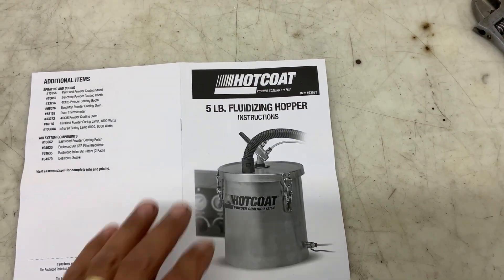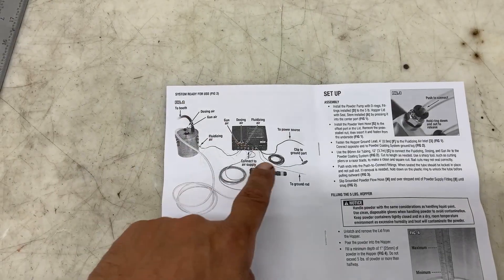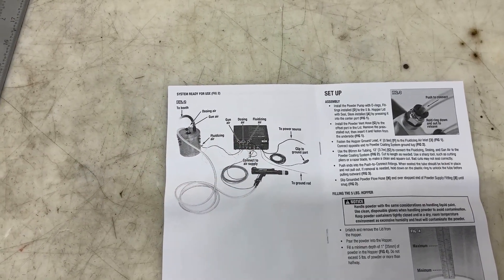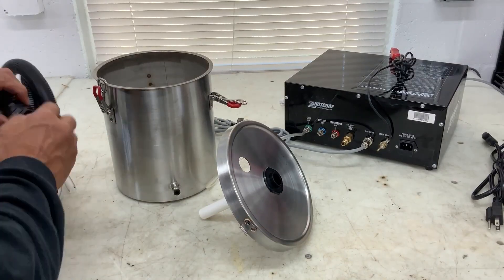The included instruction manual gives a very detailed diagram of how to hook up the powder hopper. I'm going to show you in a little bit faster motion here the same thing. Assembly is very straightforward.